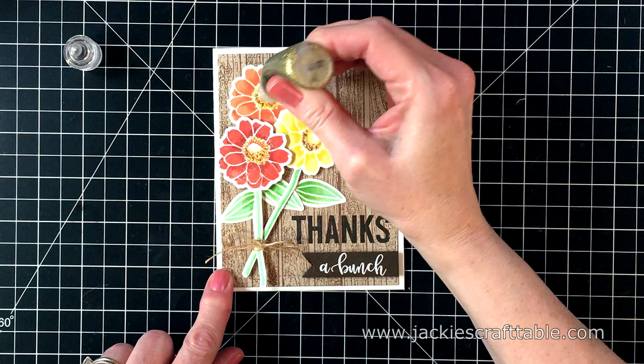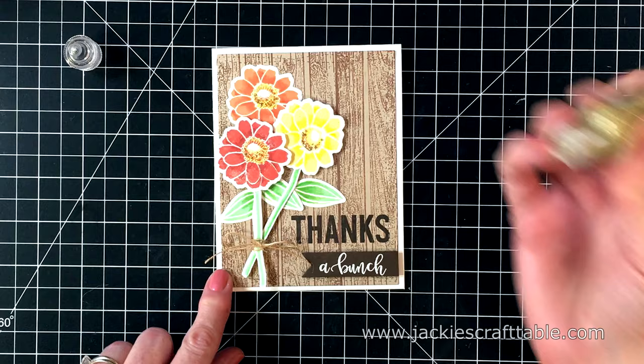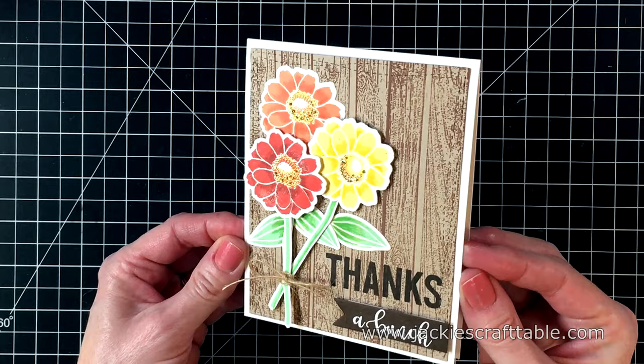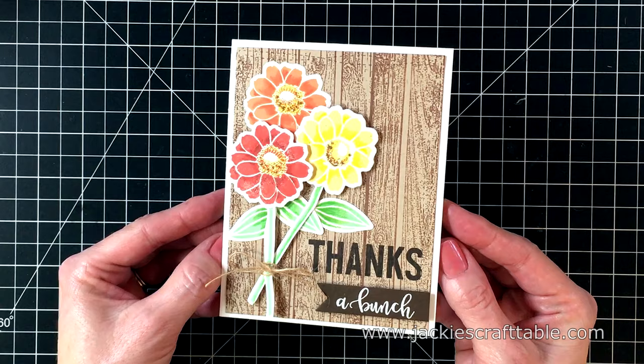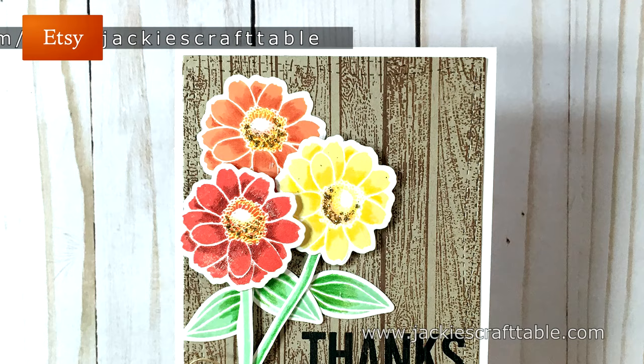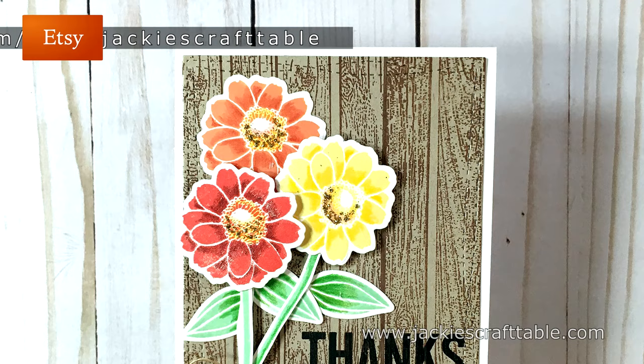I do add some gold stickles just to the centers of the flowers — this adds some beautiful sparkle. And that's all there is to this card. I had so much fun putting this one together. I hope you enjoyed the video. I have a 10% off coupon code for you at the Not Too Shabby shop — I'll have that in the description below. This stamp and die set are available over at the Not Too Shabby shop if you're interested. Thanks for watching and I'll be back soon with another card video. Bye!